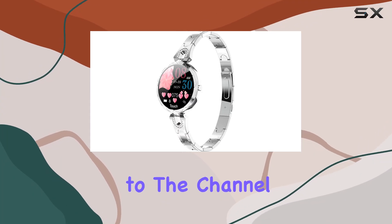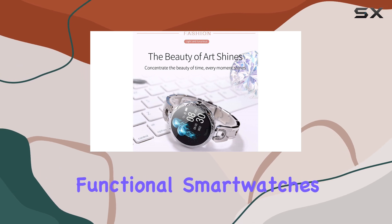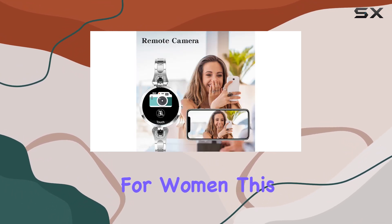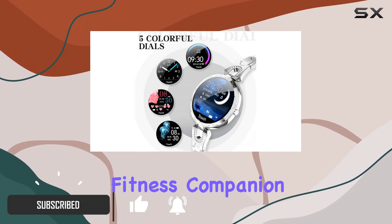Hey everyone, welcome back to the channel. Today, we're diving into the world of stylish and functional smartwatches with the rose gold diamond smartwatch for women. This elegant timepiece is not just a fashion statement but also a feature-packed fitness companion.